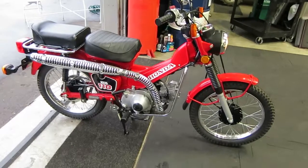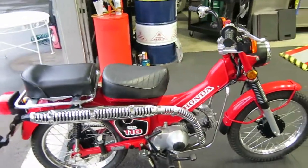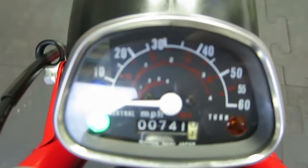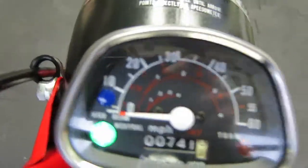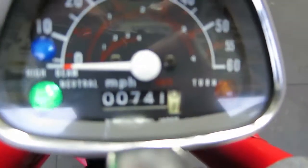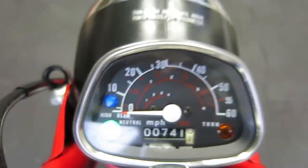All right, so this bike is darn near a 10 out of 10 mechanically and cosmetically, and it's been in my collection for over 10 years. You can see the original miles on it — 741 miles. If we get away with this light reflection, you can see the high beam, the turn signals, the dash light, and the neutral light all working in the instrument, as they should be.